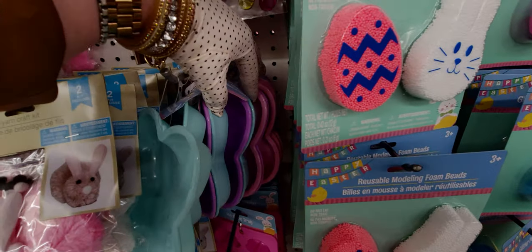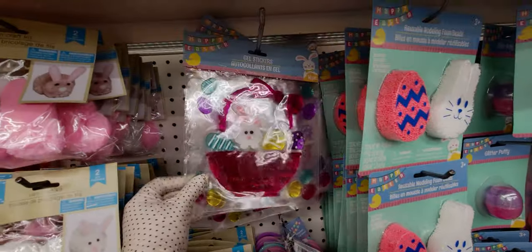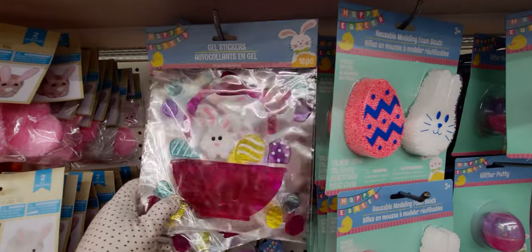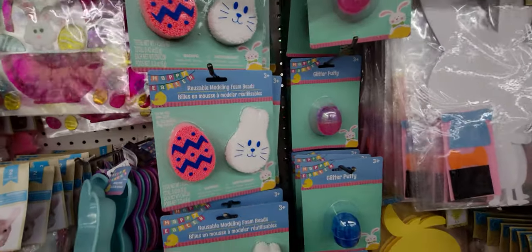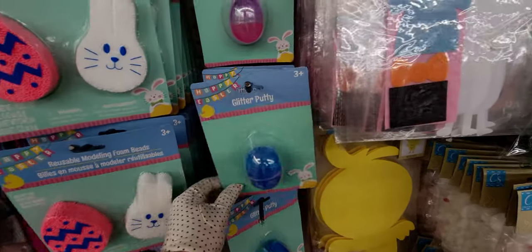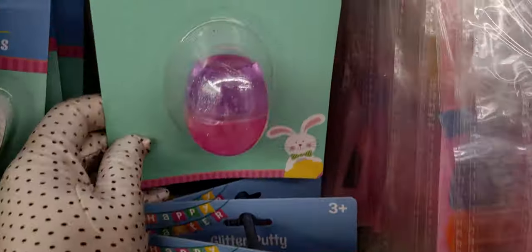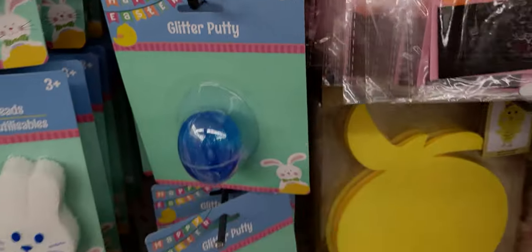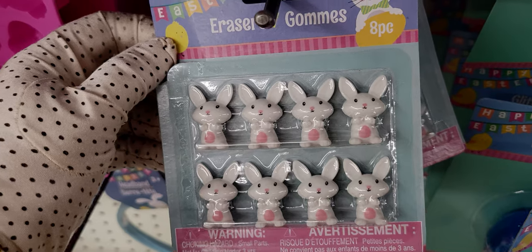Up here they have gel stickers — I got the Easter bunny and the Easter basket, 16 pieces. These reusable foam modeling beads and glitter putty — let's get a close-up — glitter is all in there. There's a blue option and a pink-purple option. And little eight-piece bunny erasers too.